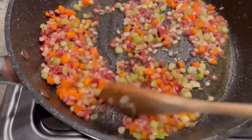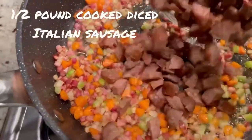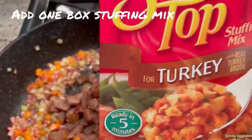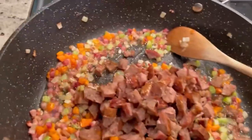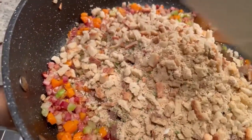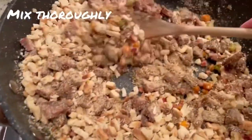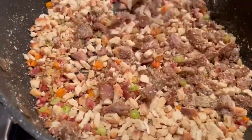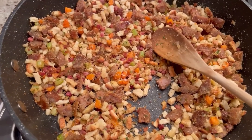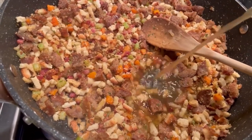After about 10 minutes the pancetta is nice and crisp and the vegetables are tender. To this you're going to add half a pound of cooked Italian sausage along with the contents of one six-ounce box of stuffing mix — chicken, turkey, whatever kind you want. Add the whole six-ounce bag right in there and give it a quick stir, getting everything coated with all that fat from the pancetta. Then add about two cups of turkey stock. If you don't have turkey stock you can use regular chicken broth — that works just as well.